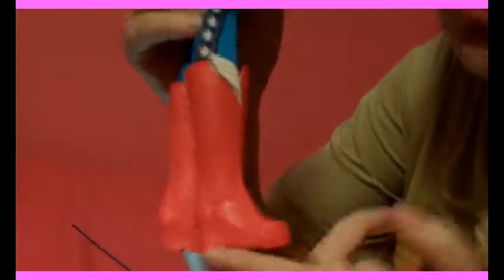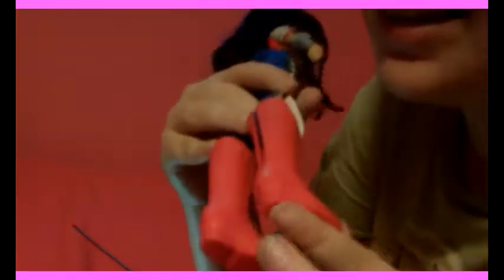One side note: these do not fit DC Superhero Girls. Their feet are just a little too big — they might fit, but the bands might break. The DC Superhero Girls already have really nice shoes that stand up on their own, so just don't try it. These are for Live dolls and Barbie dolls only.